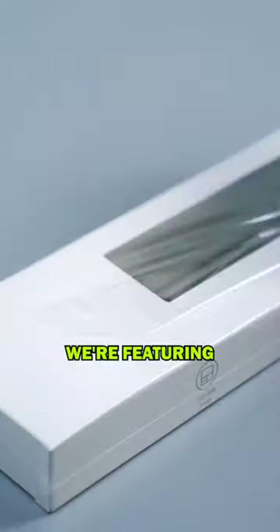Welcome to our channel. Today we're featuring the Hagibi's Keyboard Wrist Rest Pad.